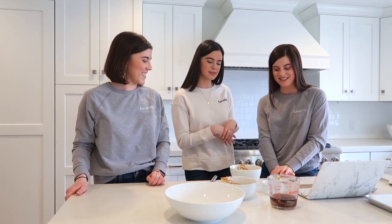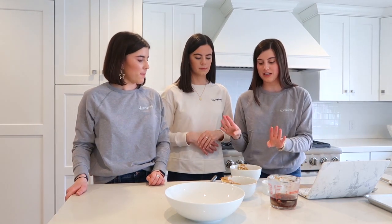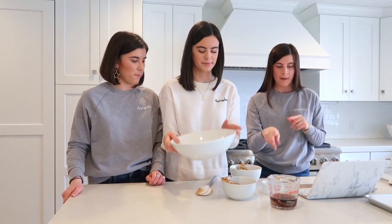We just put the peanut butter and chocolate balls back in the freezer, and now we're going to make the second recipe using basically the same ingredients. So we have our maple syrup, our peanut butter, and our oats. You're going to need two cups of oats, one cup of peanut butter, and half a cup of maple syrup — again, the maple syrup acts as our sugar for sweetness. In a large bowl, we're going to add the peanut butter and maple syrup and whisk it.